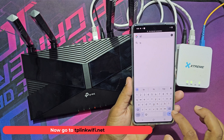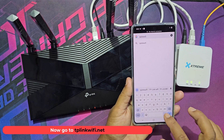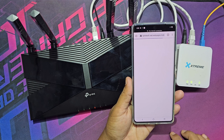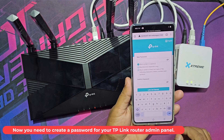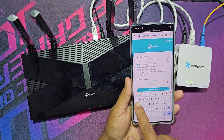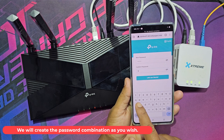Now go to TP-Link Wi-Fi.net. You need to create a password for your TP-Link router admin panel. We will create the password combination as you wish.